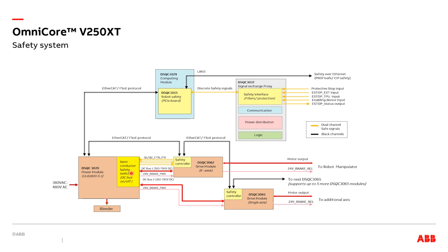Each drive module has a safety controller that communicates with the main safety controller over EtherCAT. The main task of the drive module safety controller is to generate the DC bus control signals and on and off controlling of the 24-volt brake power.